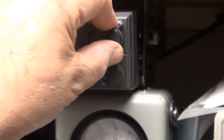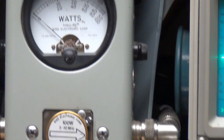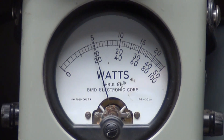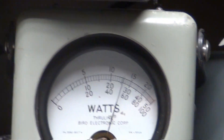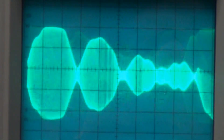In sideband mode it's going to be close to the 50 mark on the bottom scale. Audio check, check, check — one, two, three, four, five — audio check.